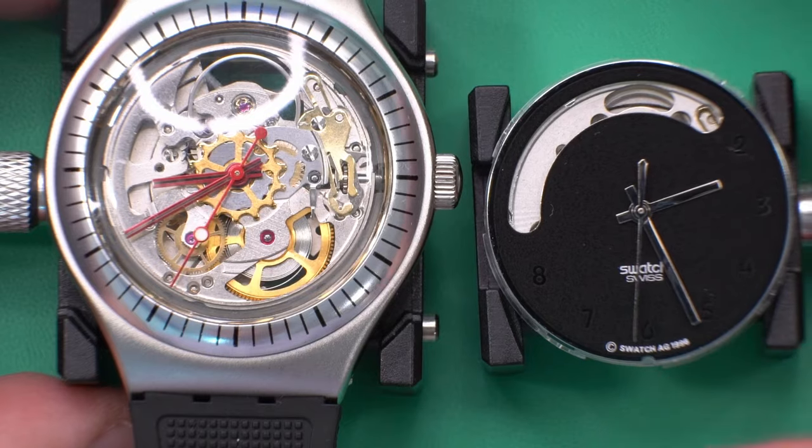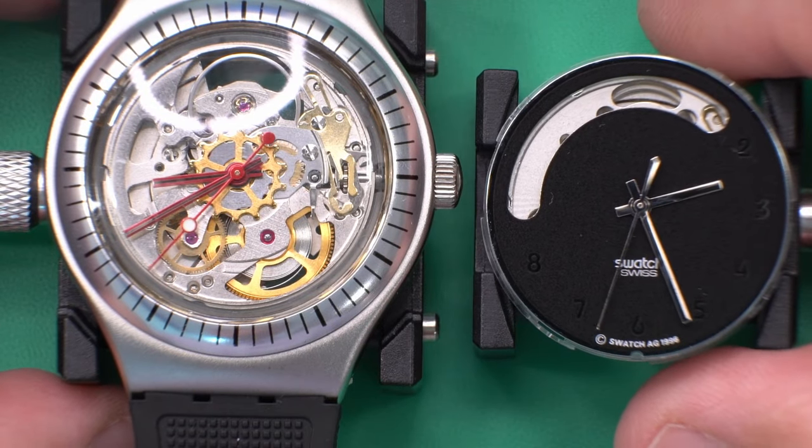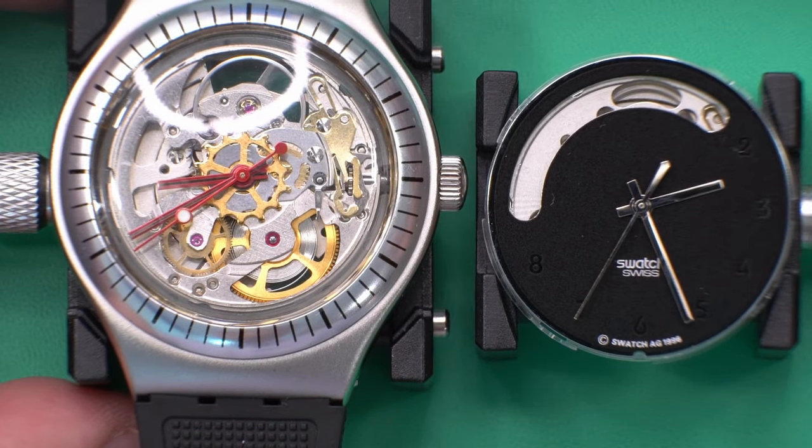I have a movement here that I'll compare this to, so you can see what parts of it have been skeletonized.